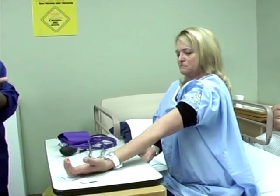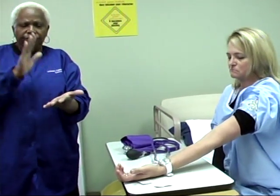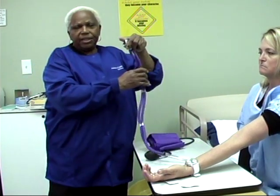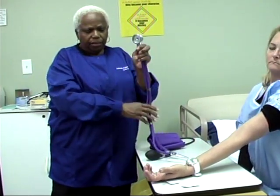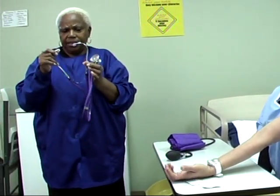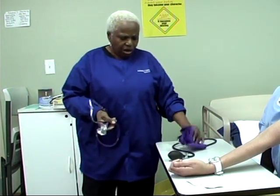So it will feel just like the pulse — you will feel it beating. And that is where you will place the bell. This is the earpiece and the diaphragm. You have to clean the earpiece and the diaphragm before you start.